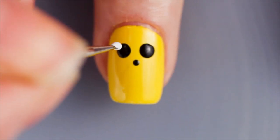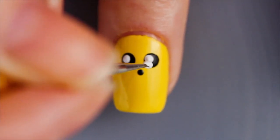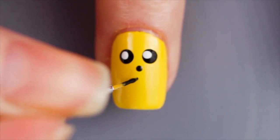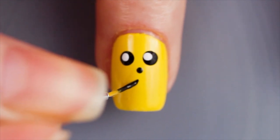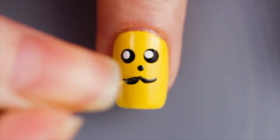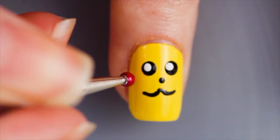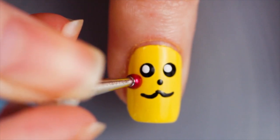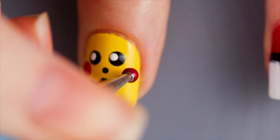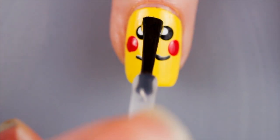Using the small dotting tool again, apply two small blobs on the top of the eyes. Using a fine nail art brush, draw an upside down, stretched out number 3 for the mouth. Using the large dotting tool again, use a vibrant red polish and dot on the cheeks. Finish off with a quick dry top coat, sealing your design.